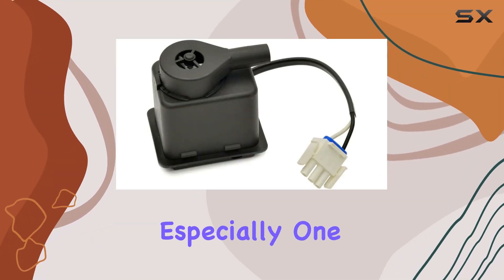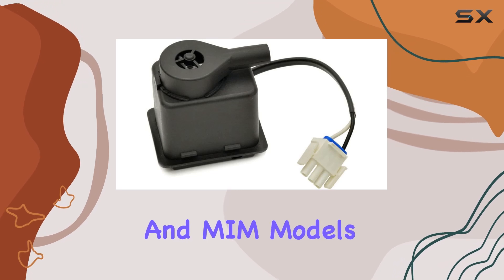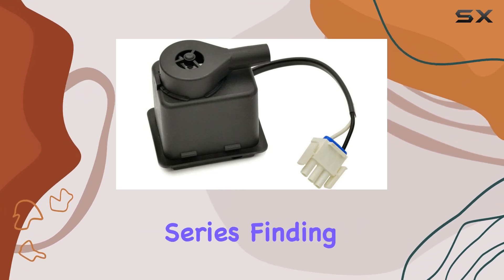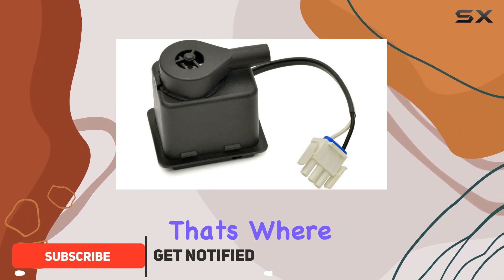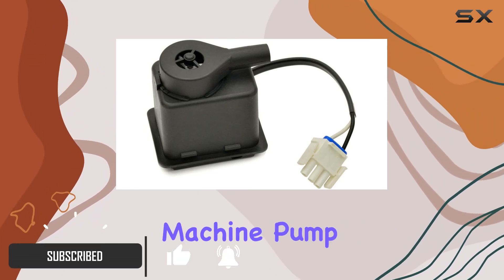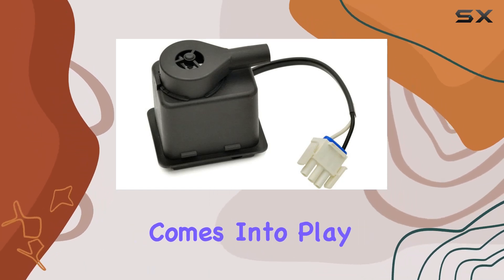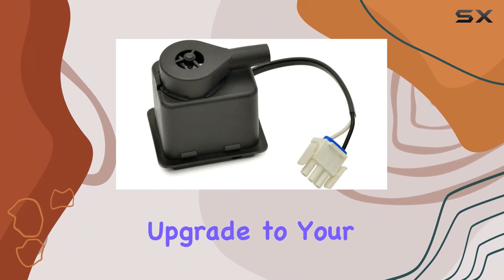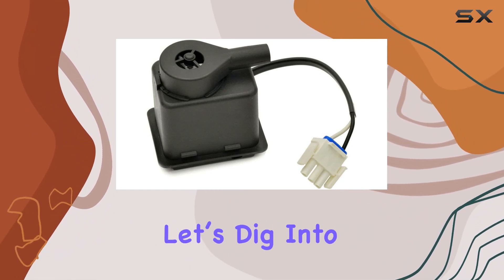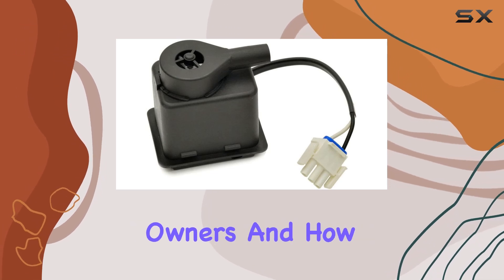If you own an ICE machine, especially one from top brands that match the compatibility list like GYM and MIM models or the GI-15 NDX-D series, finding the right replacement parts can often be a challenge. That's where the Yes Parts Durable ICE Machine Pump Model W11566405 comes into play. This pump is not just a replacement part — it's an upgrade to your machine's functioning and reliability. Let's dig into why this pump is gaining attention among ICE machine owners and how it stands out.